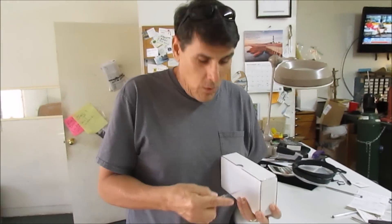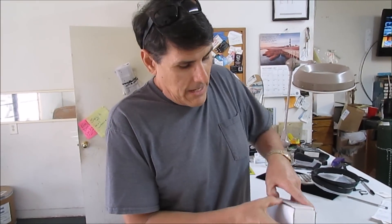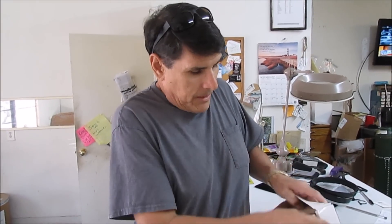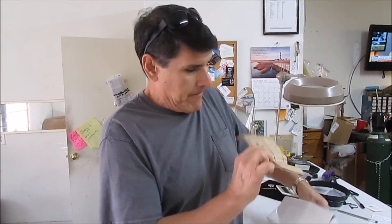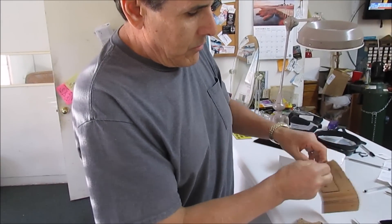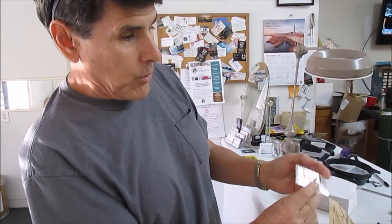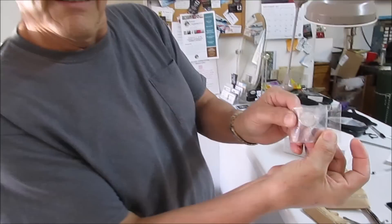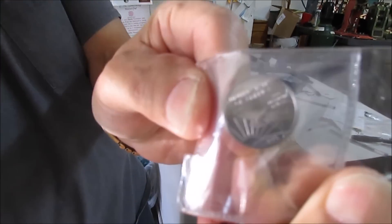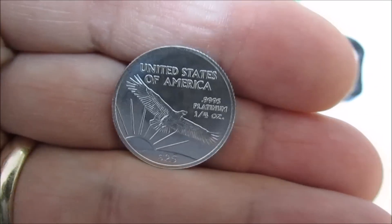I've got a platinum coin here. I ordered it online — it was $284. I'm going to open it up to see what we got here. There it is, a quarter ounce platinum coin. One quarter troy ounce, $99.95 platinum coin.